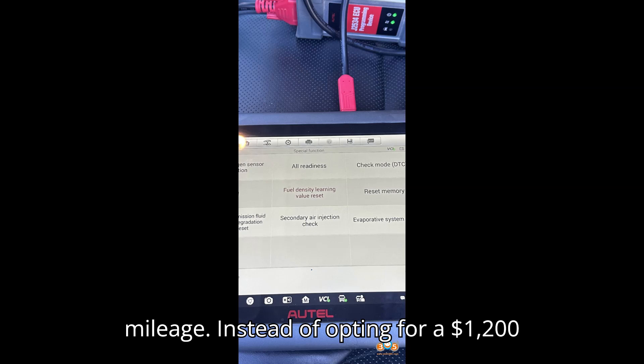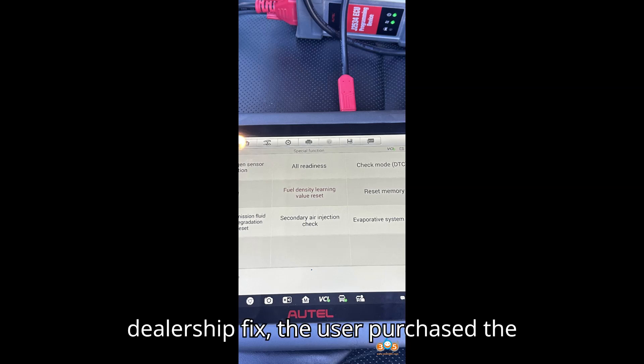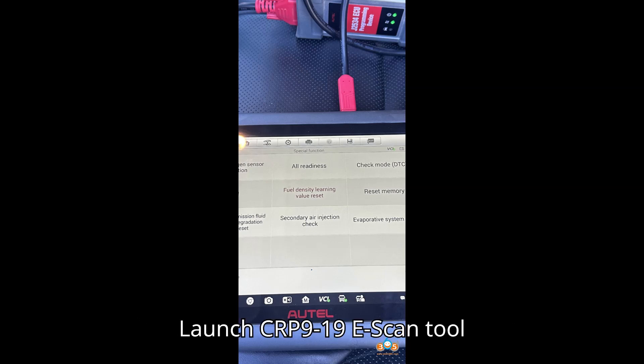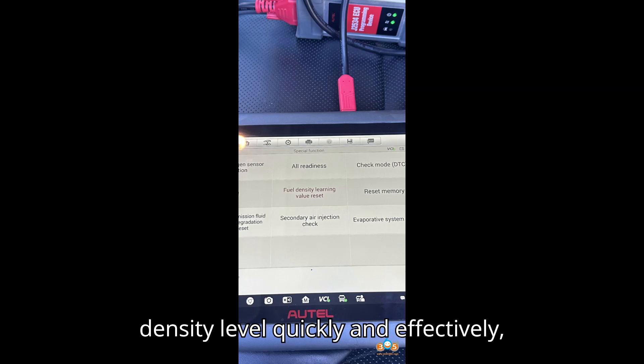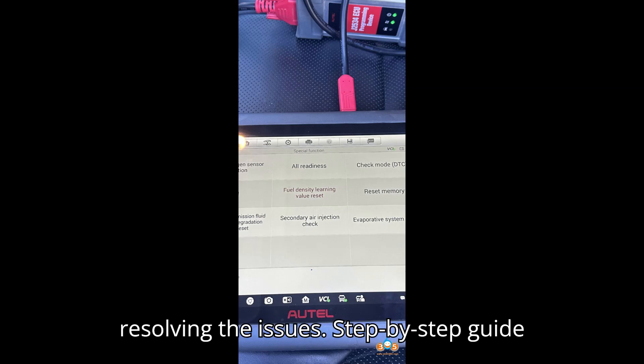Instead of opting for a $1,200 dealership fix, the user purchased the Launch CRP919E scan tool for $389. This tool allowed them to reset the alcohol fuel density level quickly and effectively, resolving the issues.